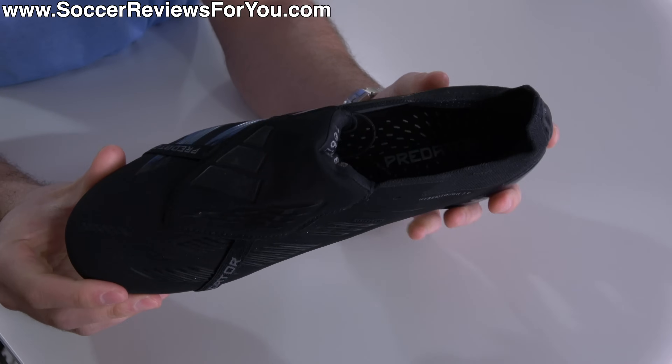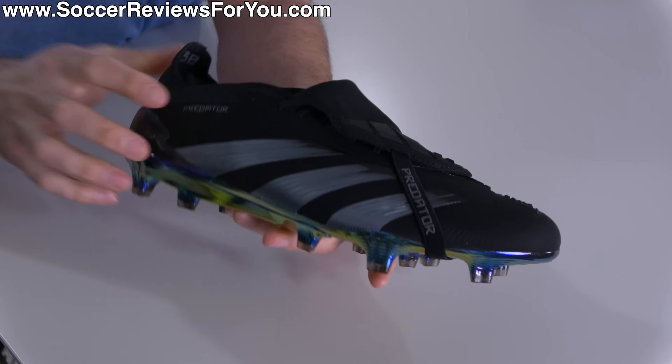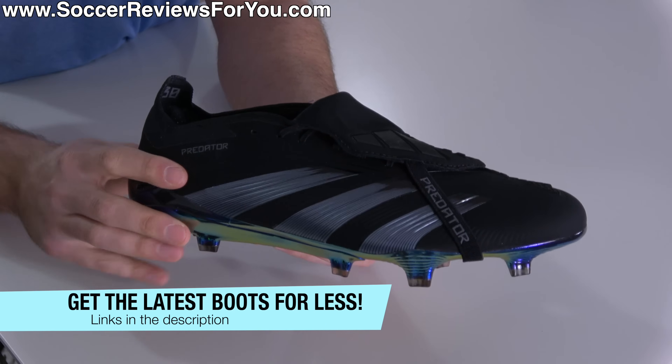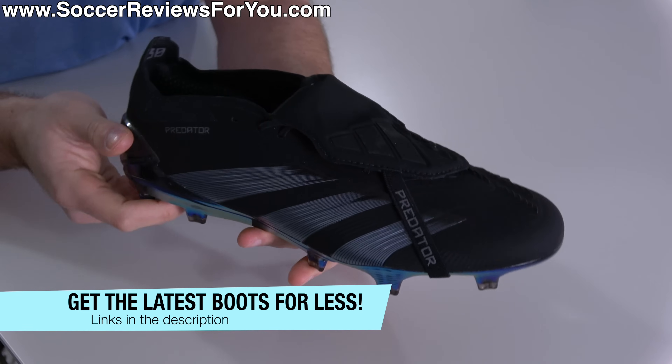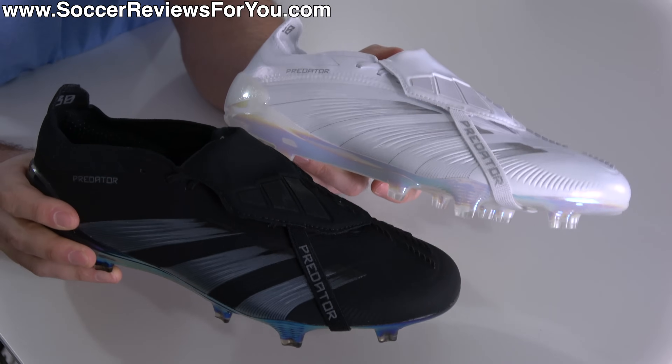Retail price on these, like every other one, is $280. However, if you're interested in a pair for yourself — as is the case with all the boots in this video — you can pick them up below their normal retail prices via some exclusive SR4U coupon codes through the links down below. Blackout or whiteout — which one would you pick?